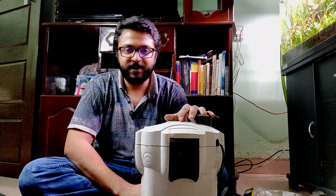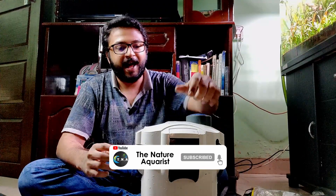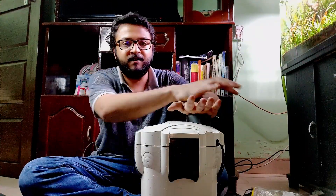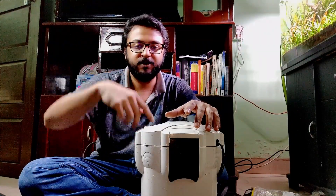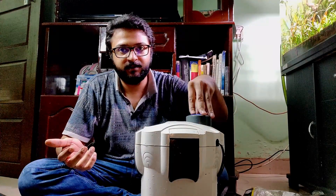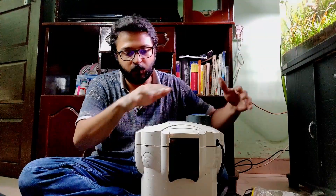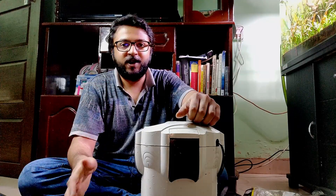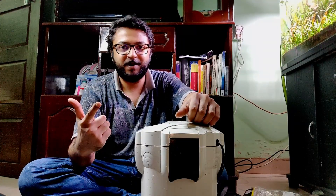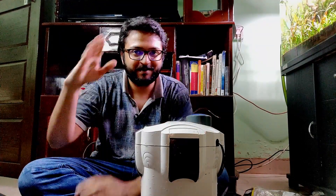That's how you clean your canister filter — it's really simple, not rocket science. Put it back in, connect the tubes, and use the prime function: press it and water gets sucked from the aquarium into the filter. Some filters don't have this feature, in which case you fill the canister with water manually before closing it. I hope you liked this video — if so, please like, subscribe, and share it. This is Nature Aqua signing off, bye bye.